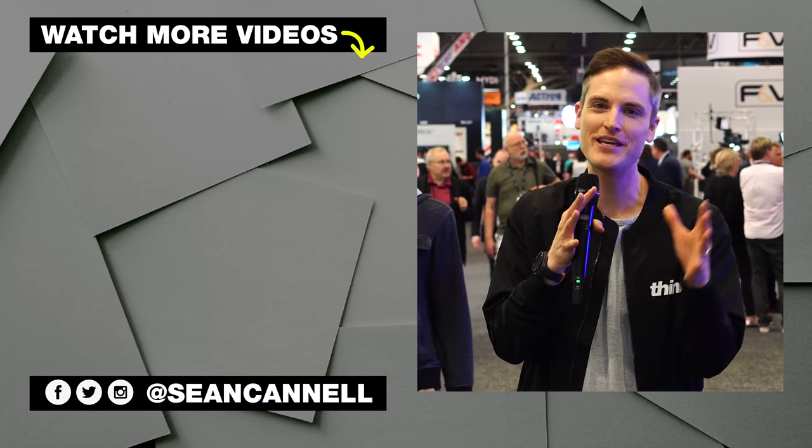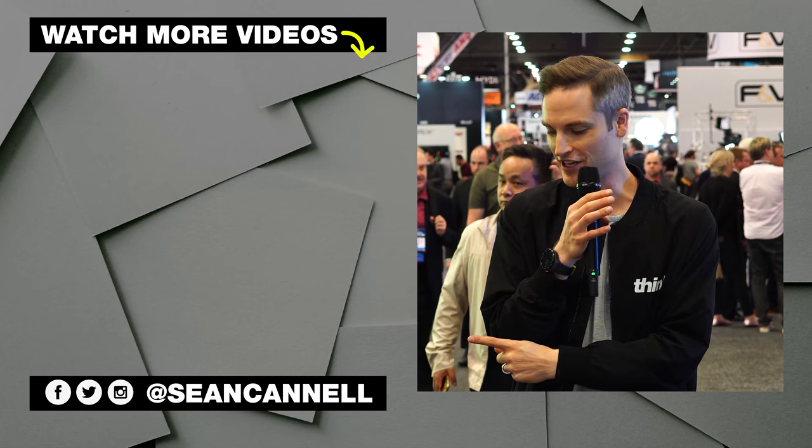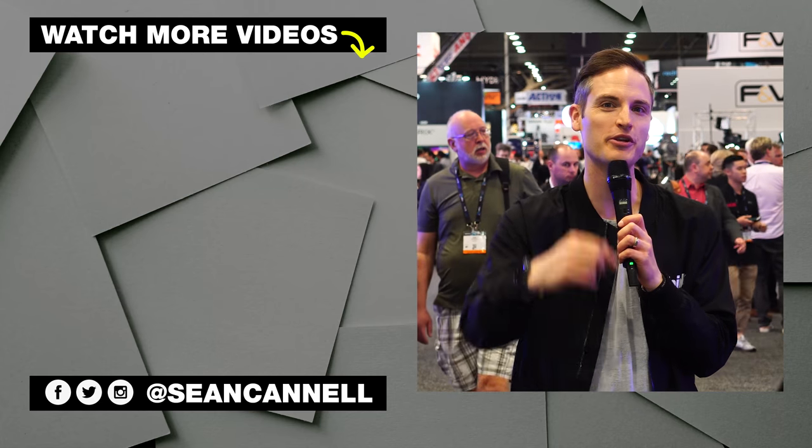If you wanna see other videos in our NAB show series, click or tap the screen right there. For another video from Think Media, click or tap the screen right there. Until next time, Think Media is bringing you the best tips and tools for building your influence with online video — keep crushing it, and we will talk soon.